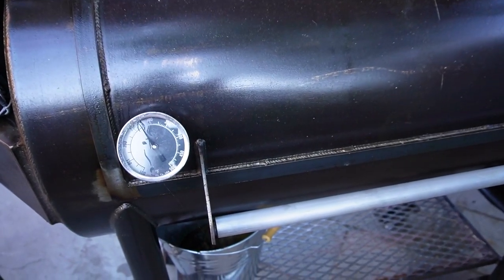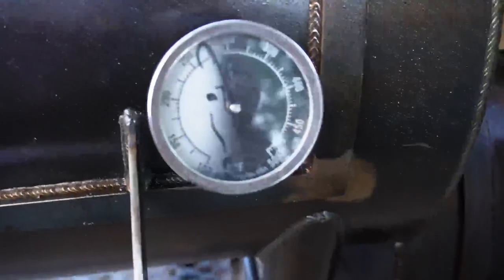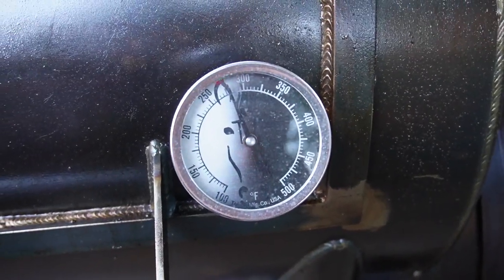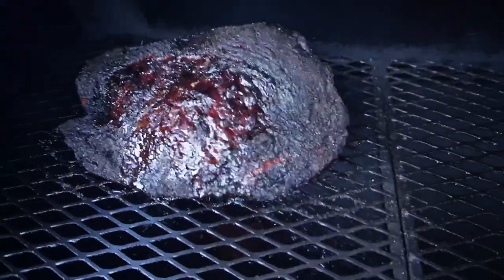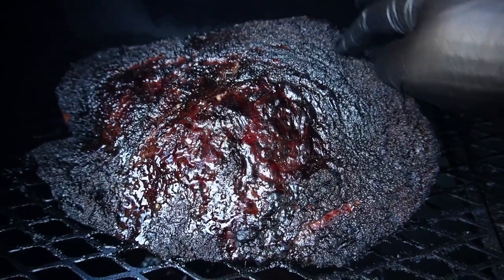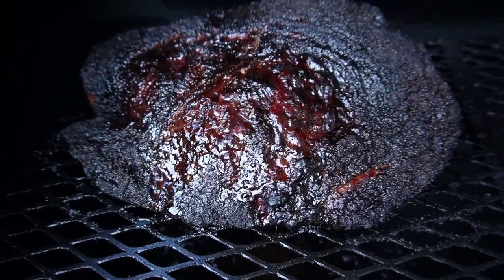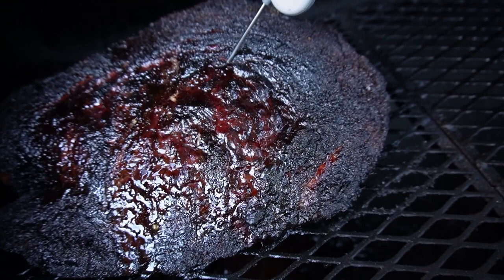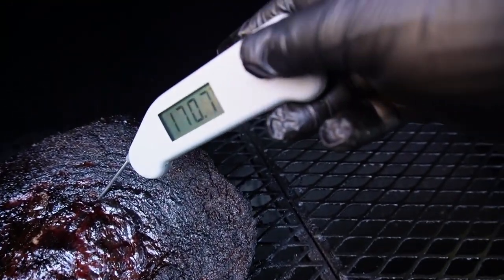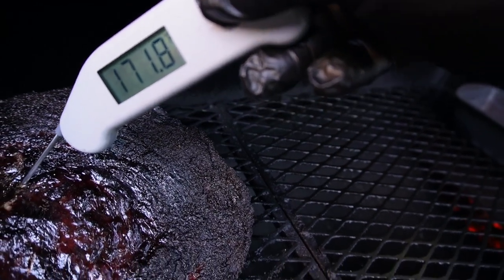Okay, so we're at the next morning now. The brisket's been in for around 10 hours. As you can see, the pit is working really, really well. Let's see how the brisket looks. That's looking really good — a little bit of pull in there, feeling nice and rendered. Let's see what the temp is. So we're just about ready for pulling.